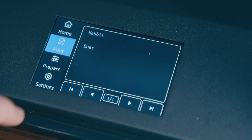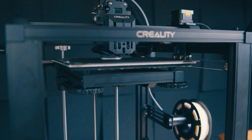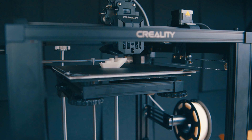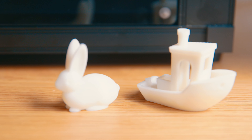The printer includes two test files — a Rabbit and a Benchy — and I had absolutely no problems printing these at all. They came out super fast at 250 millimeters a second with incredible detail, and it was still really, really stable.